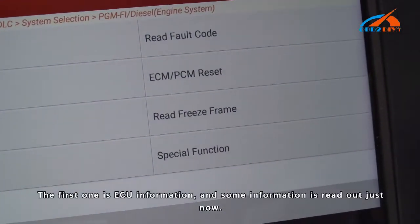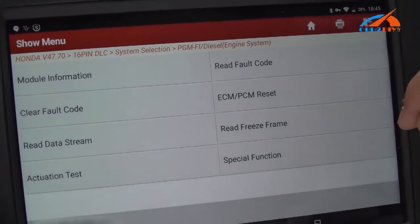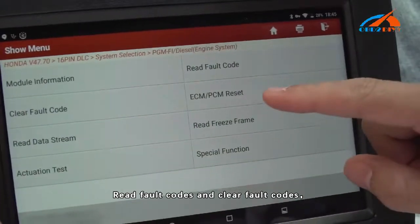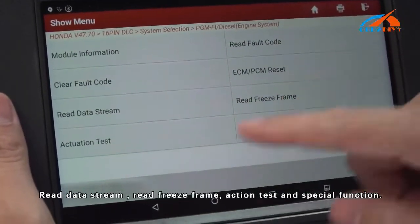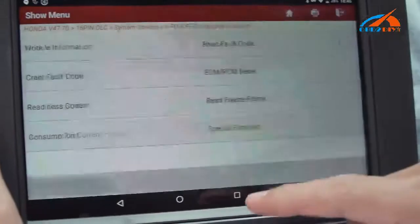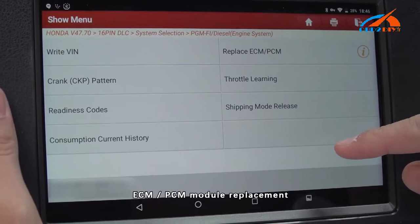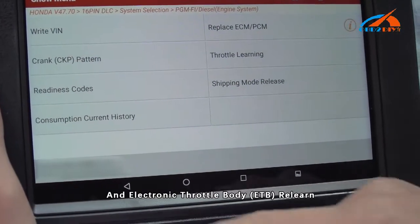The first function is ECU Information, and some information has already been read out. The available functions include Read Fault Codes, Clear Fault Codes, ECM/PCM Reset, Read Data Stream, Freeze Frame, Action Test, and Special Functions. Special functions cover VIN number programming, ECM/PCM module replacement, and electronic throttle body relearn.